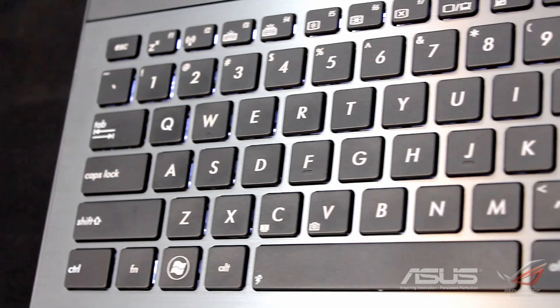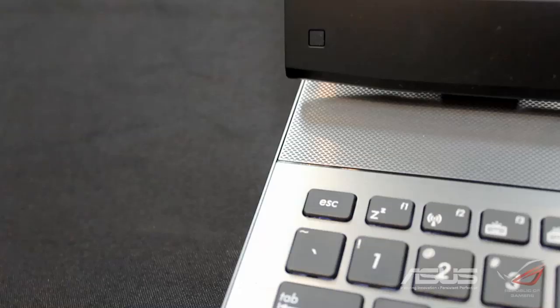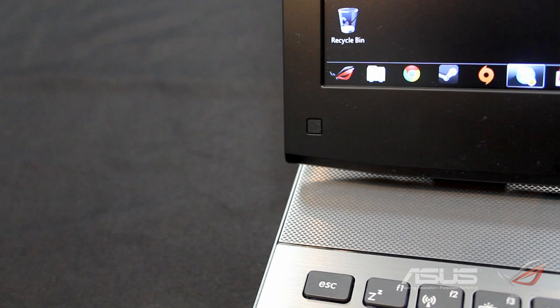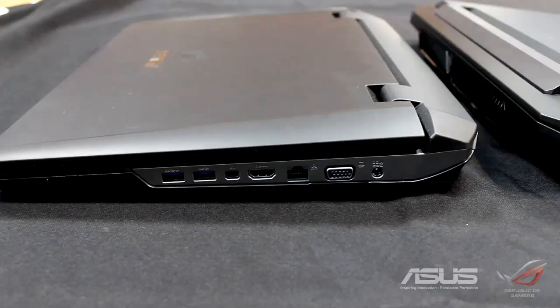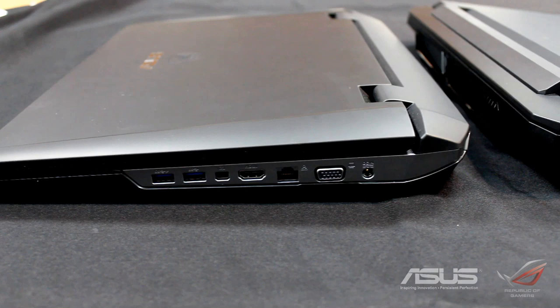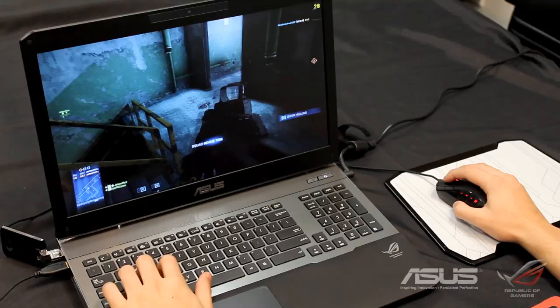It also features a full number pad which you'd expect from a 17.3-inch laptop. This here is the ROG theme that you can download via the link in the description below. This is a comparison between the old G74 and the G75 — the G75 is not only more powerful but it is smaller and lighter as well, which is a vast improvement over the previous generation.